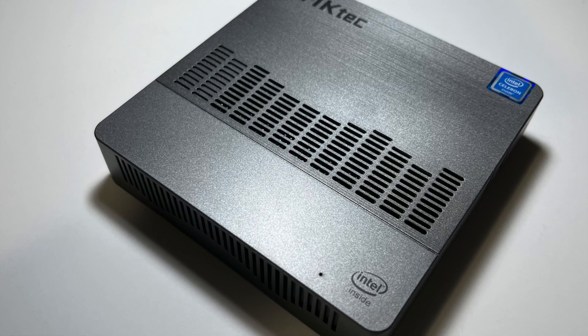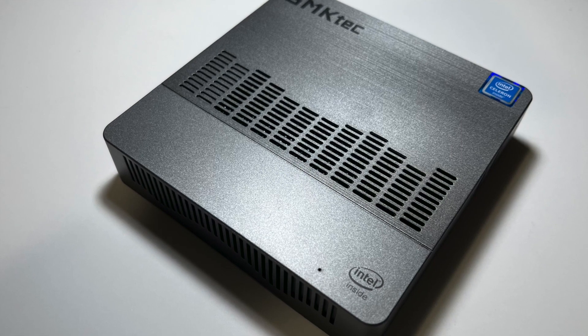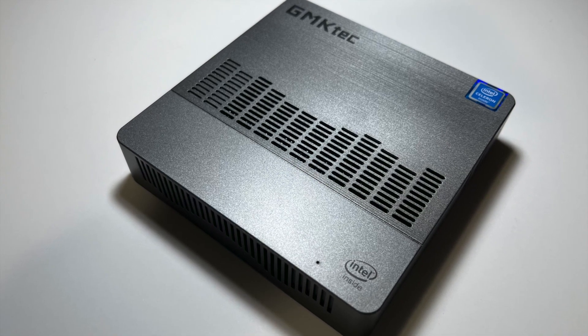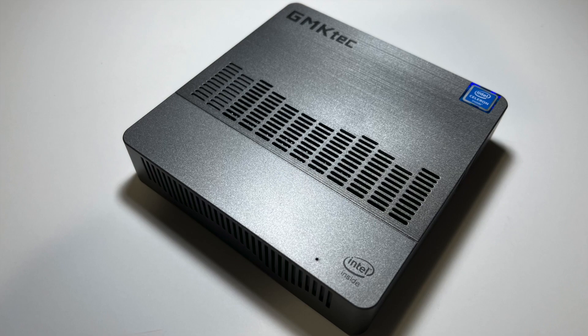Maybe you're looking for a PC that's compact, affordable, and useful. In this video we will unbox the GMK Tech Nuke Box 8 mini PC and we will see what's in the box, and you can decide if it really is compact, affordable, and useful.